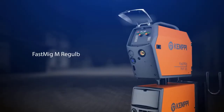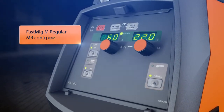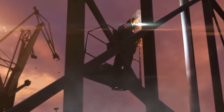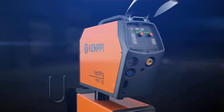Fast MIG-M regular package offers all the necessary parameter settings in a clear and simple two-knob control system. It's easy to use in all basic industrial welding applications. With the Fast MIG-M regular package, you get professional quality for an affordable price.